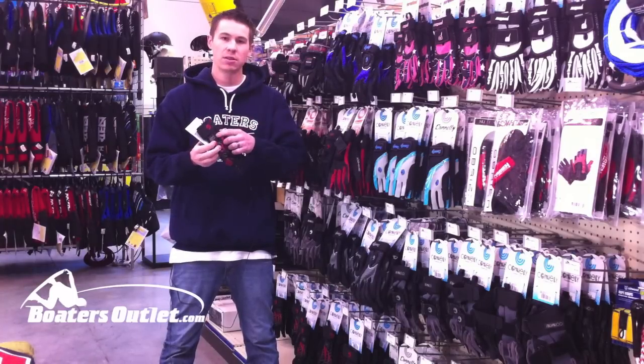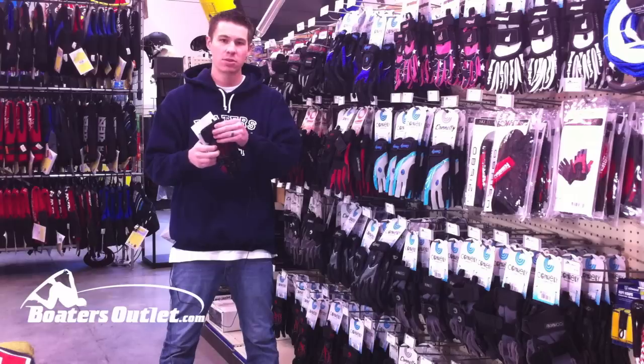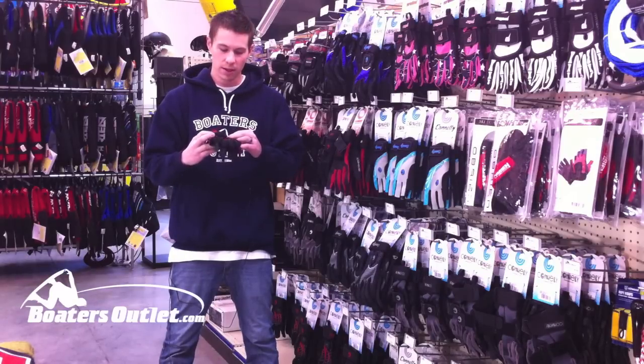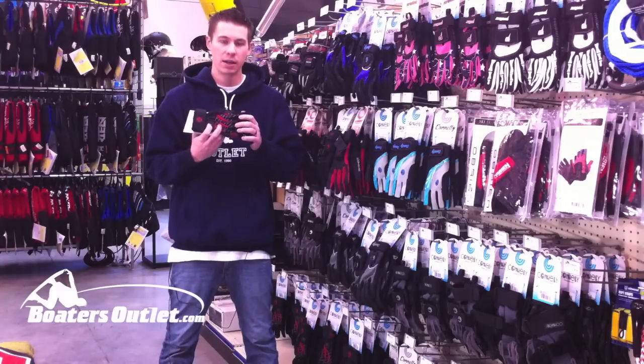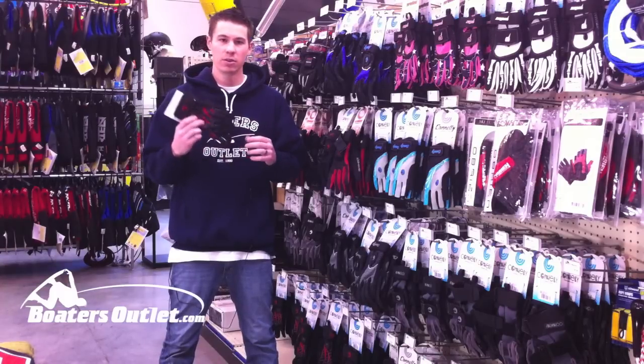You've got adjustments through the mid hand and the wrist, with big nice straps to adjust those as needed. You've got pre-curved fingers on this glove to help hold on to the handle, and it's designed to fit skin tight so you get a good, nice fit.